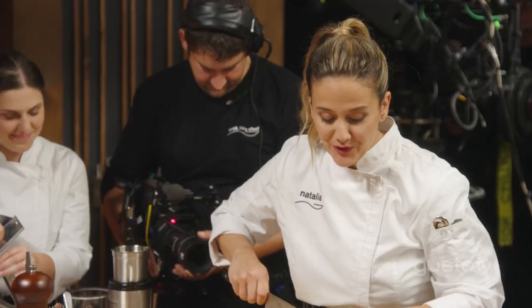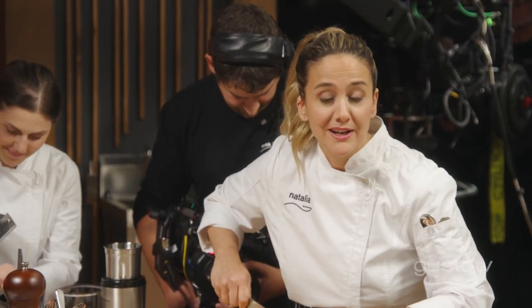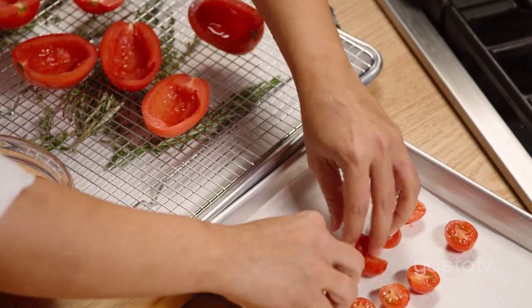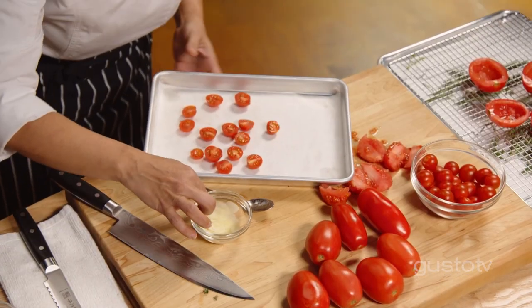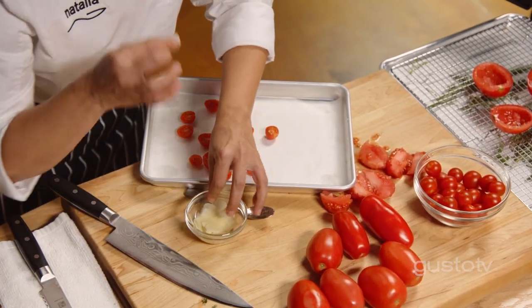Cherry tomatoes — they're so sweet, almost like grapes. I want to intensify that flavor by slow roasting them, drying them a bit, caramelizing all those sugars. I love the combination of garlic, fresh herbs, and tomatoes, but the garlic needs to be very thin, subtle — I can almost see through it.